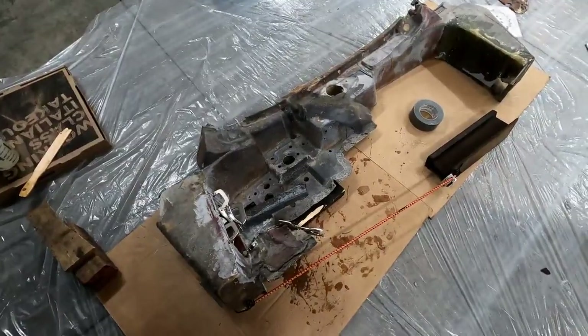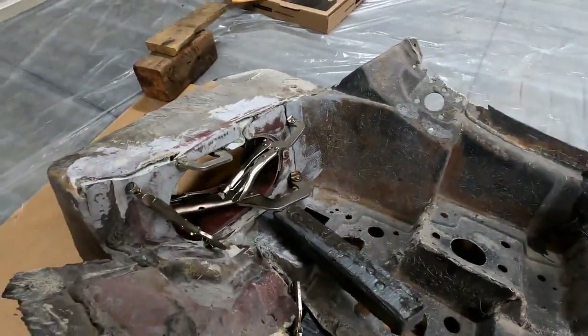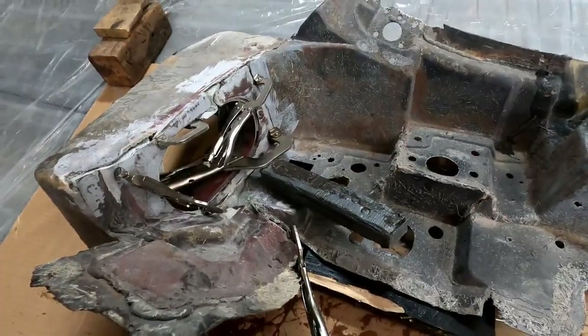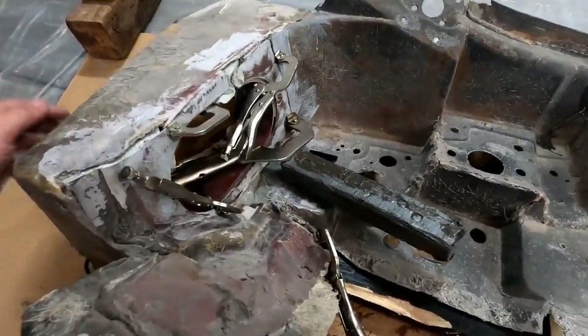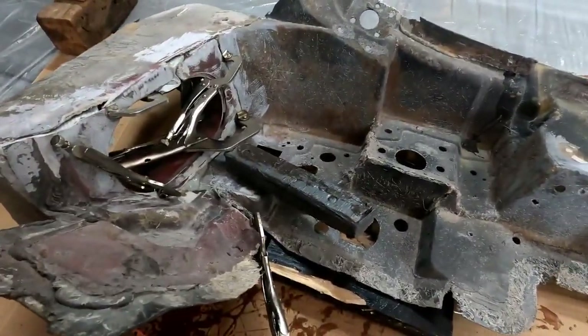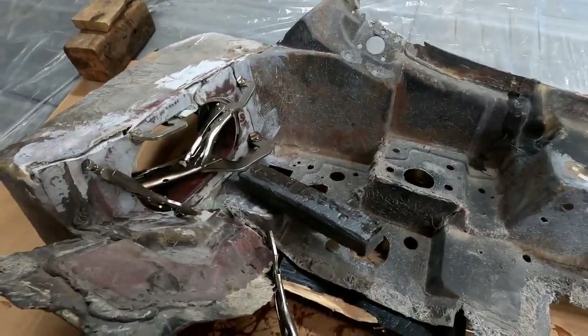Not sure if I'd call this my best rig or my sketchiest rig, but hey, it works. I have everything jigged up — three pieces we're trying to line up, and all these clamps are keeping it tight. Duct tape is your best friend here. I'm putting duct tape behind as my backer so whenever I put my cloth in and resin, it won't drip everywhere.